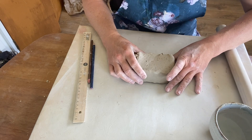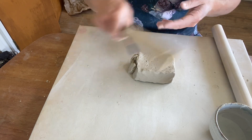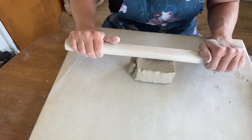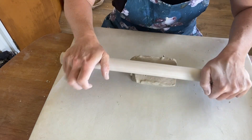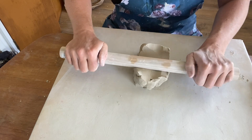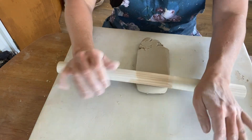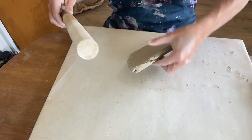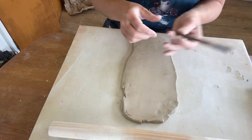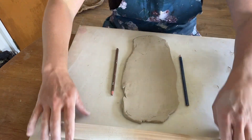First we are going to roll out a slab — we need to make it as long as possible. Make some space on your board and take your rolling pin, pushing away, start to roll out your clay. You want to just rotate your clay as you go, rolling away from us. Next I'm just going to get my pencils as a guide so that I can get the slab at the same consistency.